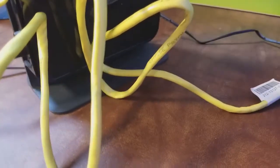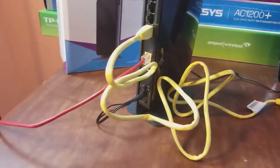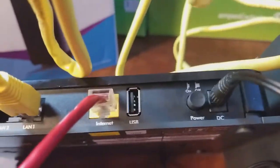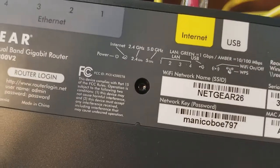If you bought this router brand new you may not need to do this part, but if you bought it used I would recommend doing it. To reset all the settings to default on this router, let's see if I can find it. It doesn't look like it has a little reset button — usually they have a pinpoint where you can stick a pin in and reset all the settings. I don't see it... unless that's what that is right there.